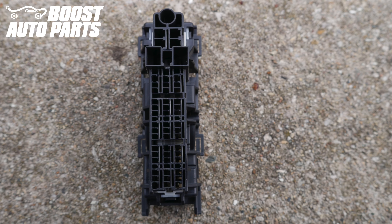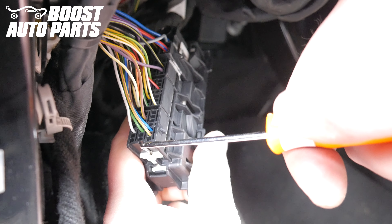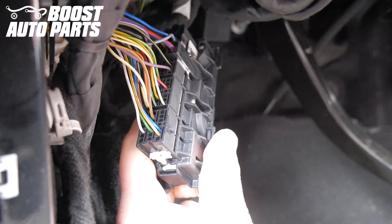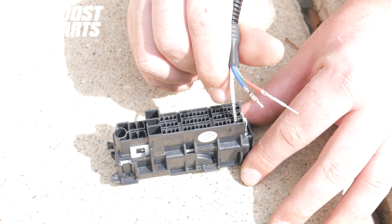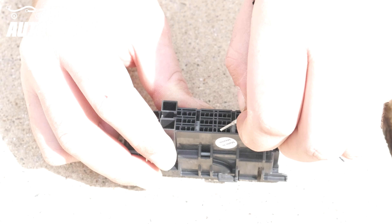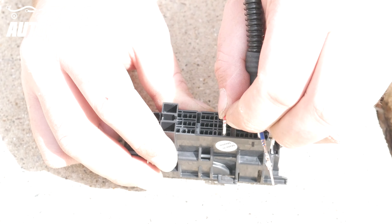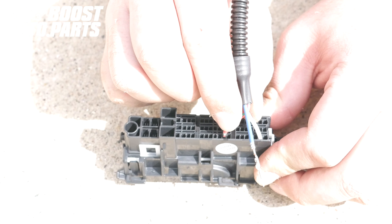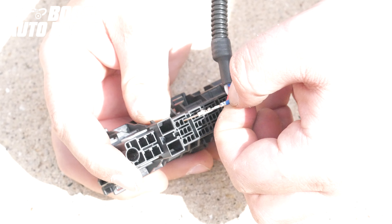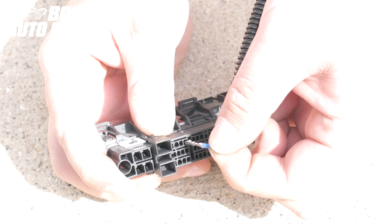Remove the connector just the same way you removed the driver's side, and release the white latch as shown on the driver's side. For the passenger side, enter the white wire into slot 4. Insert the red wire with green tracer into slot 22. Insert the blue wire into slot 39. It's important to note that the blue wire goes into a different position on the driver and passenger side.